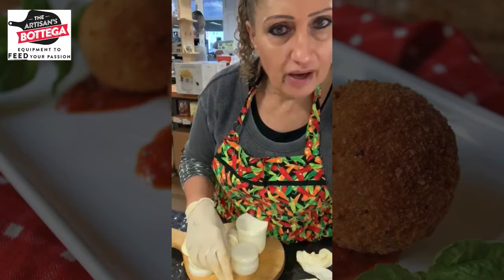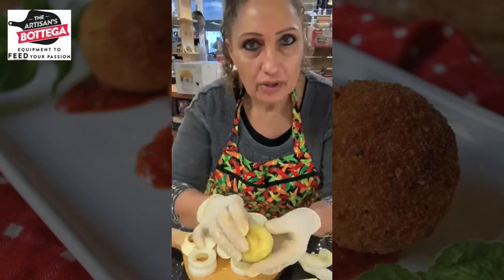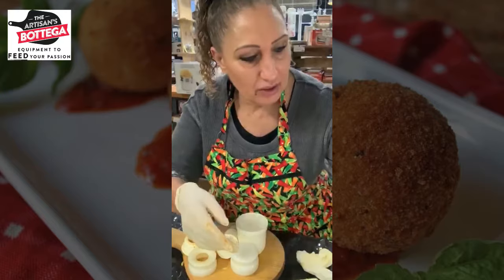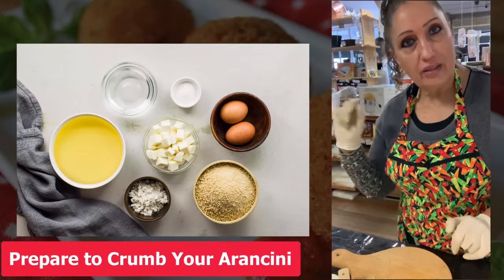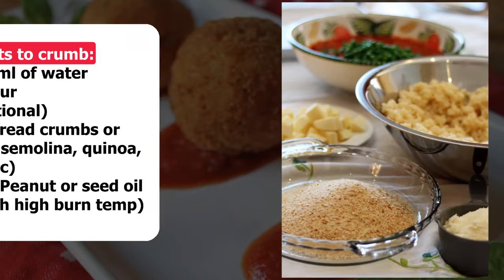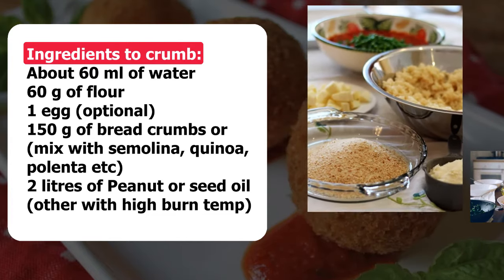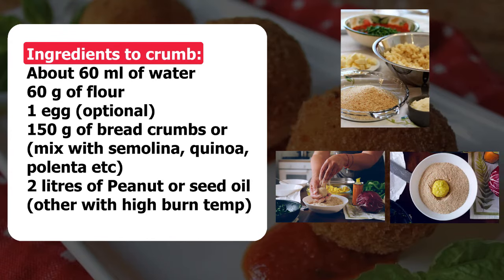This style here has a different name — they call them supplì — because they are a different shape. Once you've coated them in egg and breadcrumbs they go off to cook. Once you've made the arancini, you need breadcrumbs — you can mix with semolina or a bit of polenta, it's up to you, both work — and some beaten eggs. Put the arancini in the egg first, then breadcrumbs, and then you're ready to deep fry.